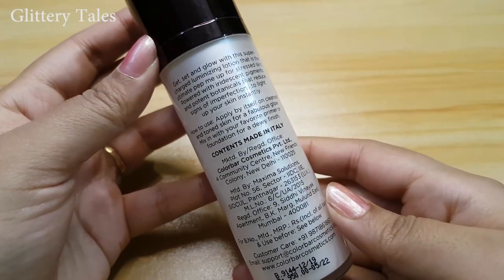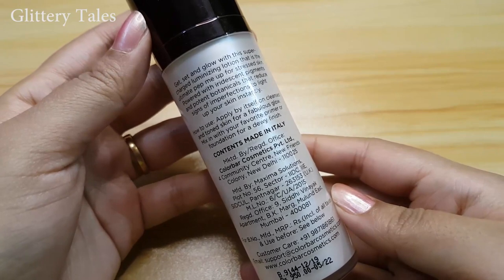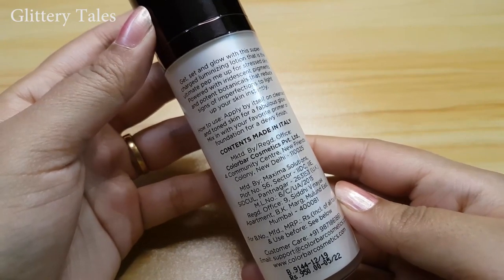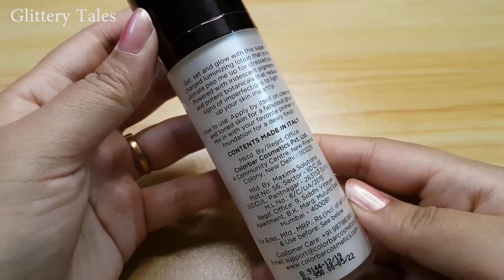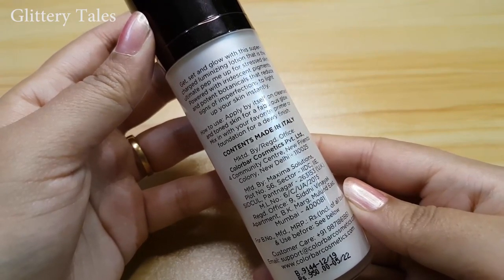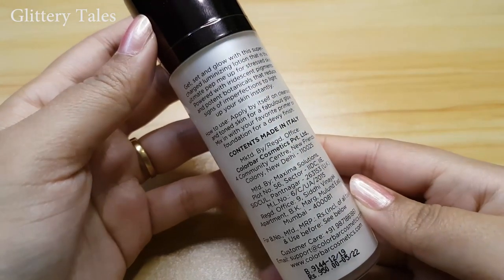It says get set and glow with the supercharged illuminating lotion that is the ultimate prep-up for stressed skin, powered with iridescent pigments and potent botanicals that reduce signs of imperfection to light up your skin instantly.